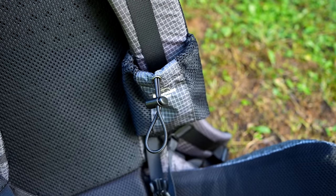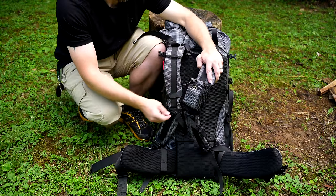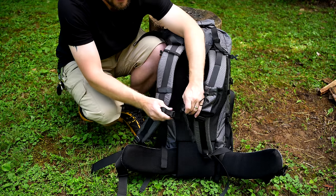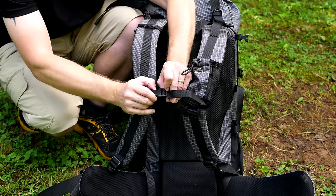On the left-hand side, you have a pocket integrated into the backpack — this is for phones, water bottles, and so on. It cannot be removed. You have shock cord and a pull. Below that, you do have a sternum strap. Let me tell you, folks — it's terrible. We'll talk about it in just a moment.